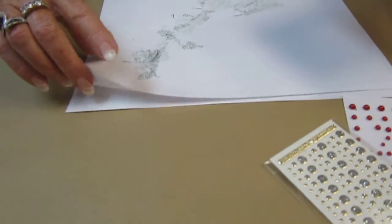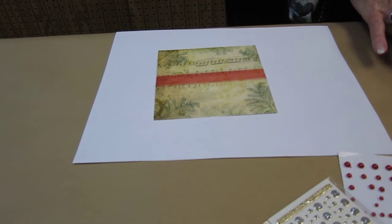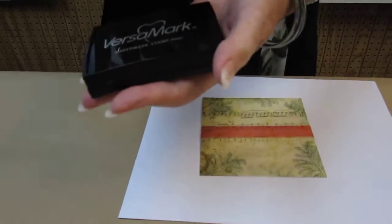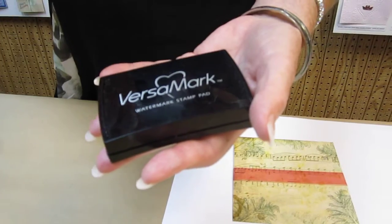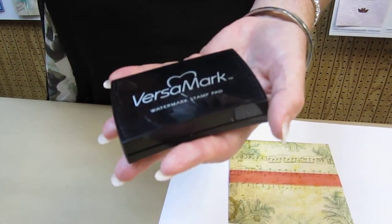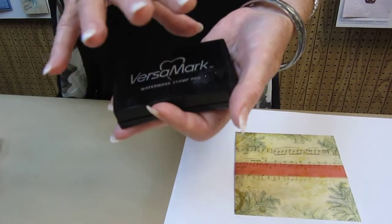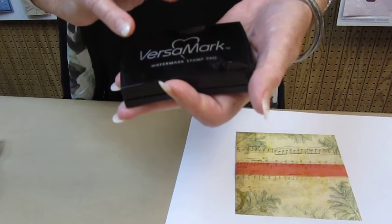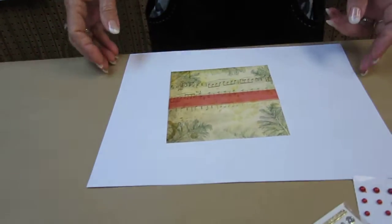I did overlook one thing. When using a new stamp, especially when I use the Stazon, I use the Versamark as like a conditioner for my new stamp. I ink it and then wipe it off — it conditions it. In fact, if you're using water-based markers and you don't do that with a new stamp, some stamps bead up and it just destroys your artwork. Whereas if you have used your Versamark first to season, then you can wipe it off and your watercolors will work beautifully.